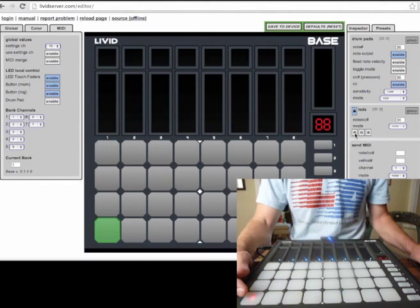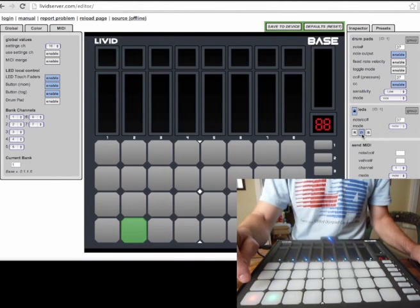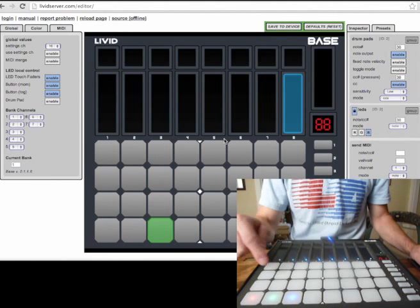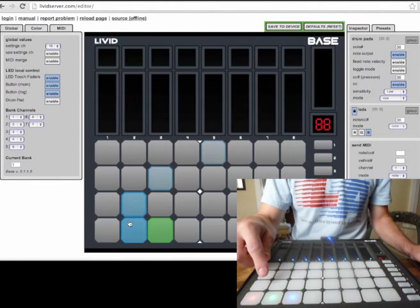I can set this to red, I can set this one to green, and this one to blue. So that's pretty simple. Now they are these unique colors.